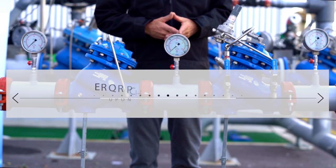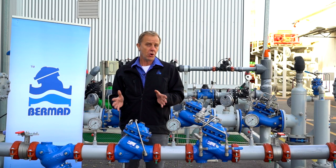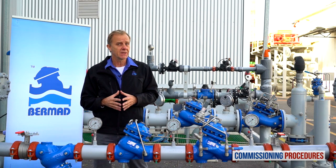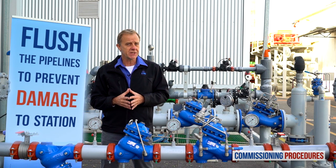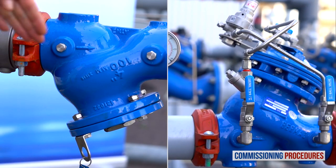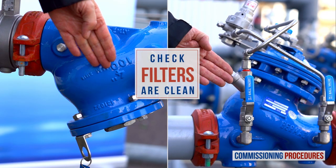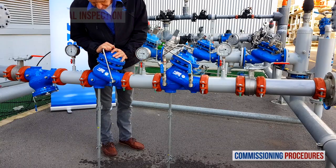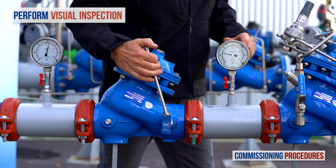Commissioning procedures should be performed when initially opening and operating a station, either for the first time as a new installation or after intrusive system maintenance. Before operating the system for the first time, it is imperative to flush the pipelines. This ensures that the system is free from any debris that can cause damage or even render it inoperable. After flushing, ensure that the main strainer and valve control loop filters are clean. Next, observe the station's installation and make sure that all parts are firmly secured and in place.